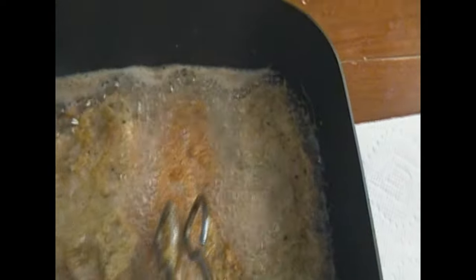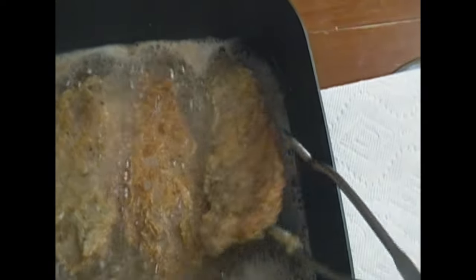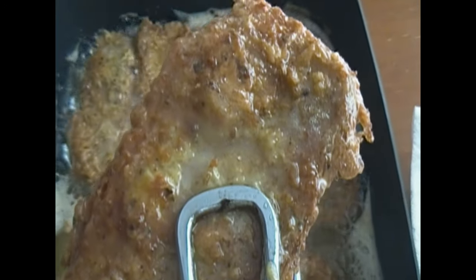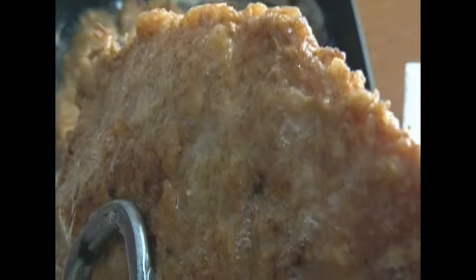Doesn't these look delicious, guys? Very, very crispy pork chops. And I'm using my tongs, because if you use a fork to pierce your meat, it allows all the moisture and the juice to escape. So you always want to use tongs to turn your meat over. And I just keep turning them over until they are ready. The thin pork chops, I like those because they cook very, very fast and they get crispy. See that beautiful golden brown color?